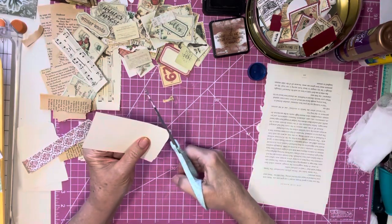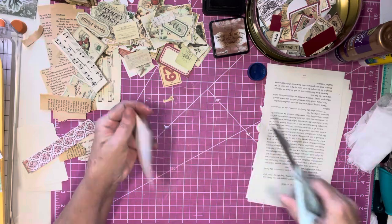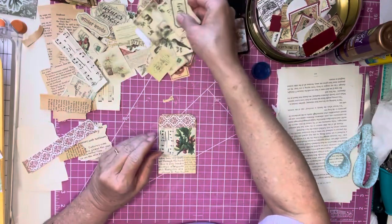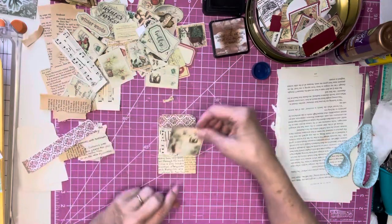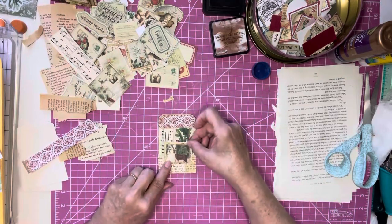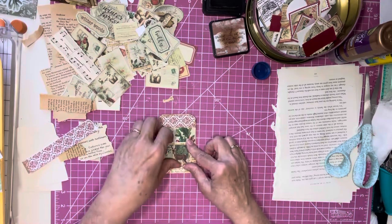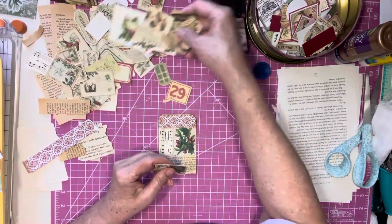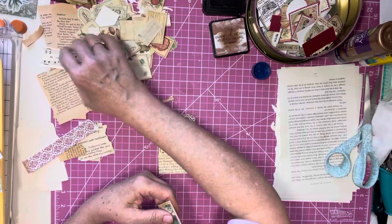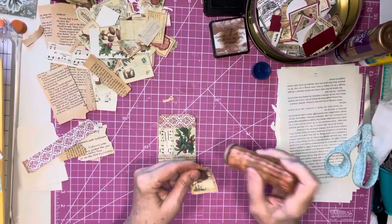Okay, so I'm going to round the corners and find me a focal point here. Oh this one's a little darker — I think that's the only one that will work because it's got a little bit of a darker image on it.